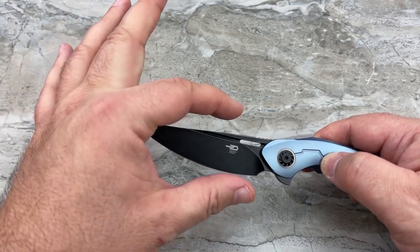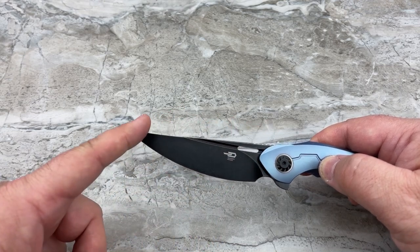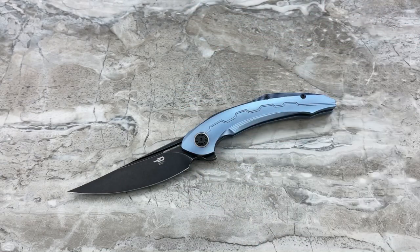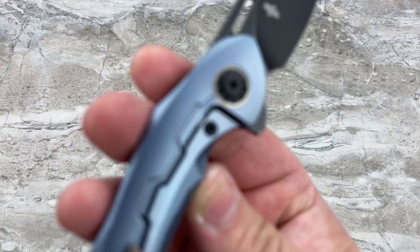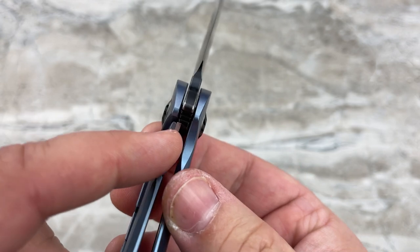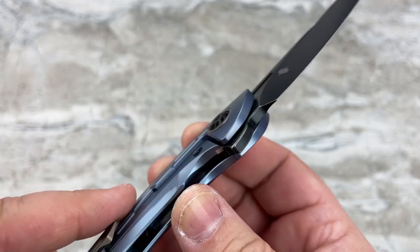It is a titanium frame lock on ceramic bearings. Blade steel is M390 with a black stonewash finish. You do have over-travel protection for the frame lock, and steel-on-steel lockup with a steel lock insert. And look at that pivot — that turbine-style pivot. That was what excited me the most about this knife. It's the little details that get me.